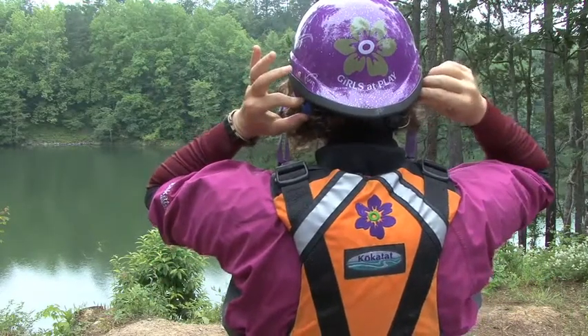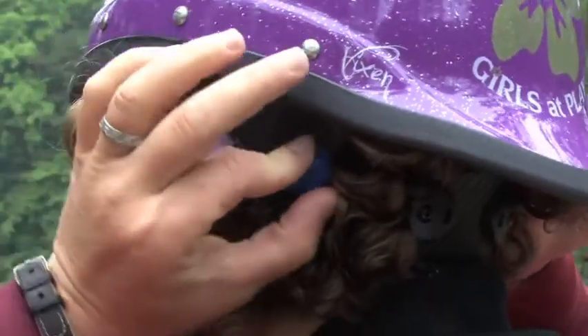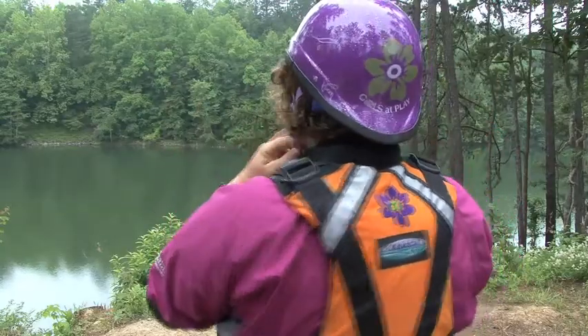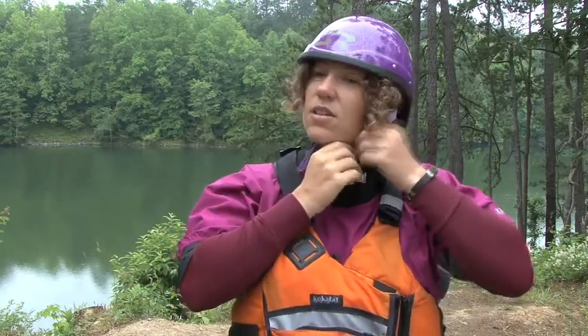you take the reels right here and twist them clockwise at the same time — this tightens the helmet down so that it doesn't move. Then you buckle the strap and make sure that these buckles are positioned close to your ears, and your helmet is ready to go.